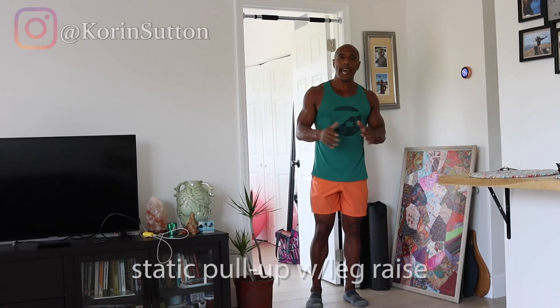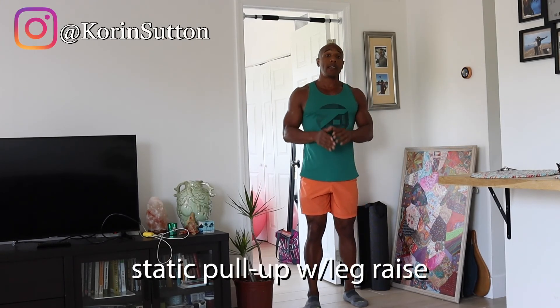Or you can regress into another workout video that I have, which is hanging knee raises. You can practice that as well. With that said, this is how you do a static pull-up with a leg raise.